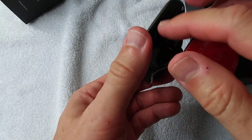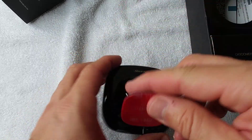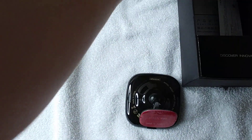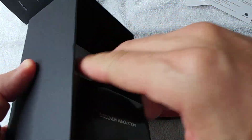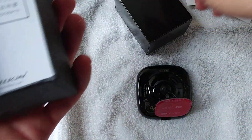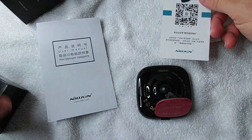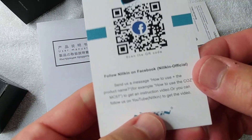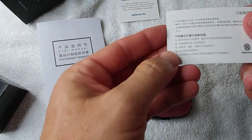The plug is here on the side. Let's see if we get a cable, because the cable can be important - sometimes not all cables fit all wireless chargers. We get some information; there's even a QR code.